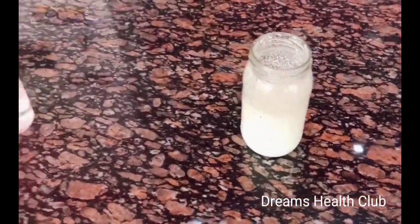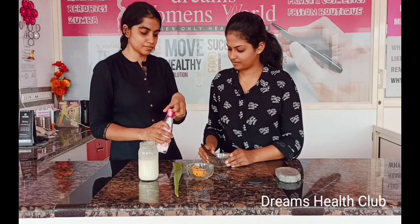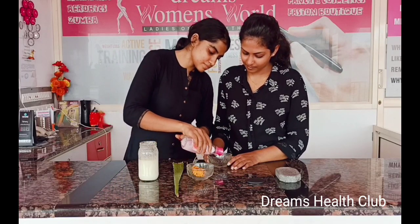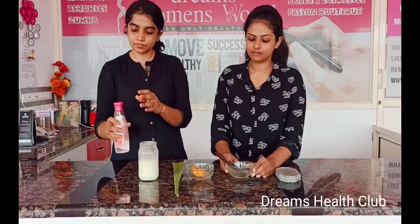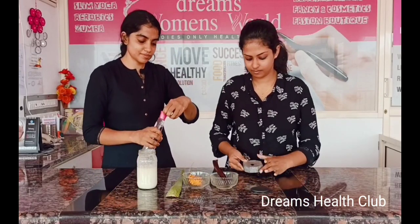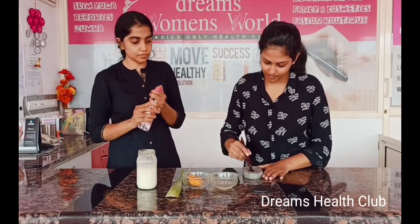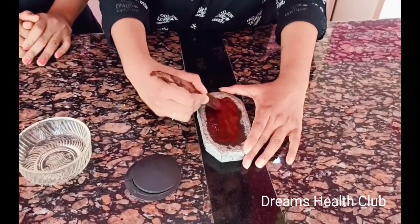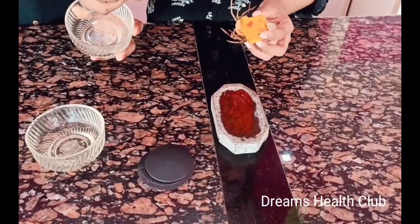We have a taste that is so good. I will give you a taste of rose water. This is very good. You can add the rose water in the rice. It's easy to get it. Add a bit of rose water, a bit of rose.